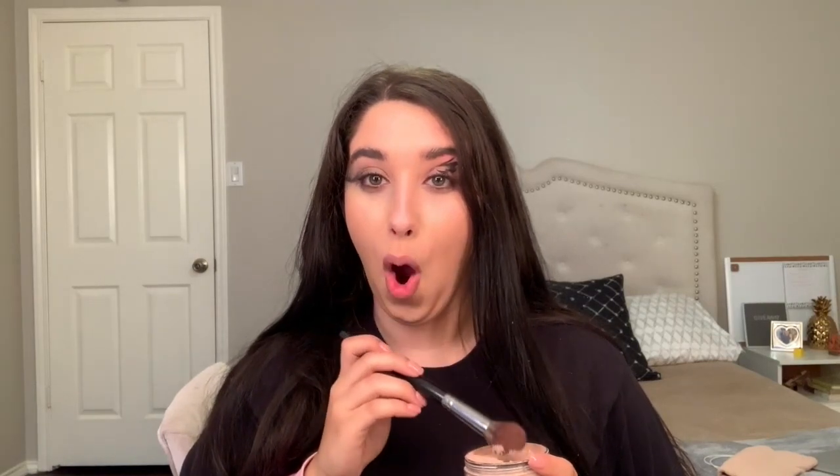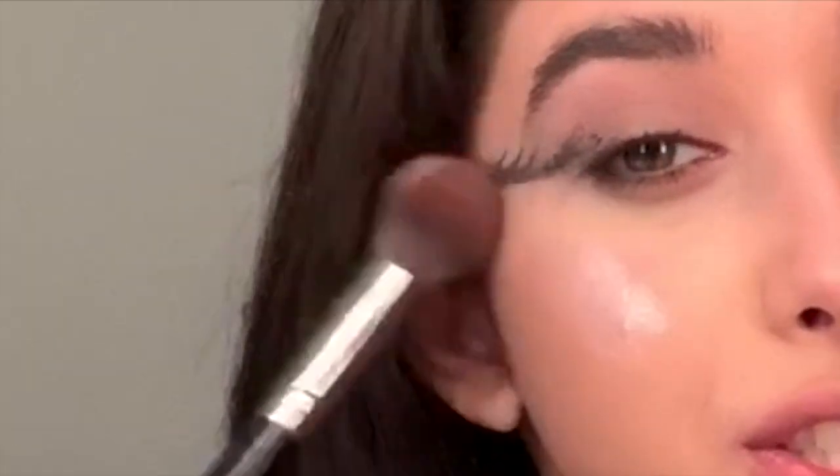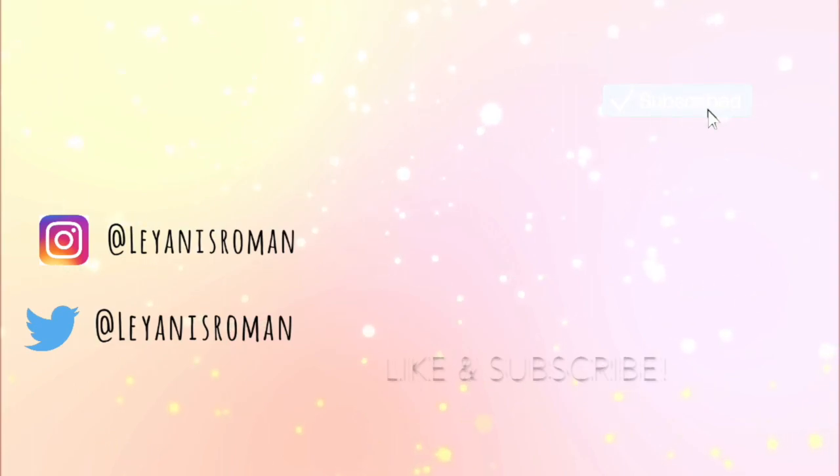There you go, perfect. And now we have to be very careful with this highlighter because it's very pigmented, so just make sure you don't put too much. You're done — oops. So that is it for this look, perfect. Thank you.